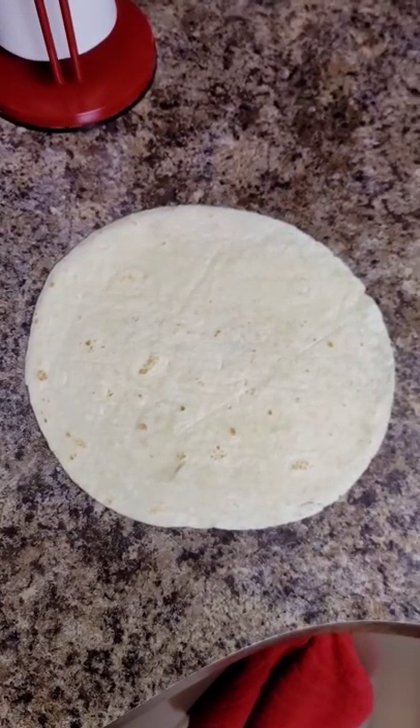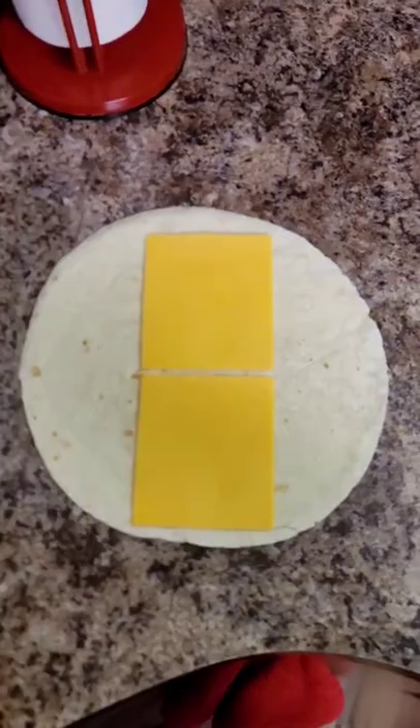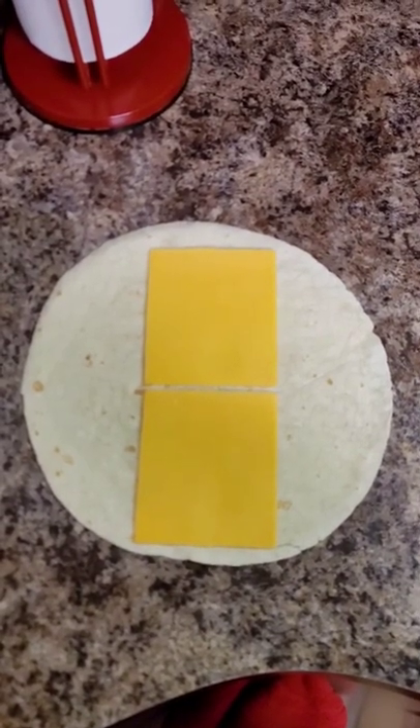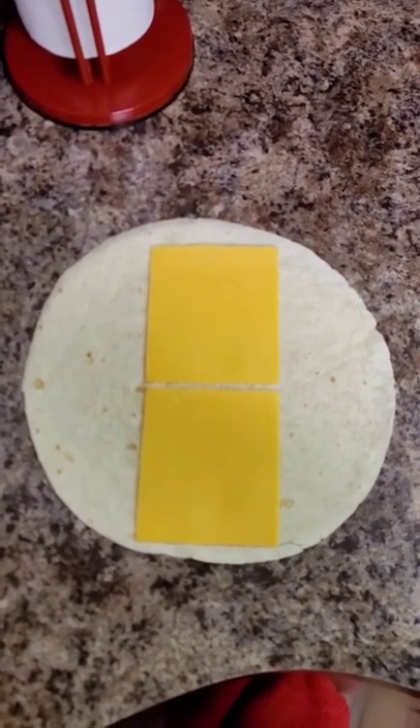We're going to make a little snack I saw that Jeff Morrow on the Food Network made a few weeks ago. Let's start with a tortilla. Throw a couple slices of cheese in the middle of that thing. I like pepper jack, but there's this cheddar — that's all I had at the moment.